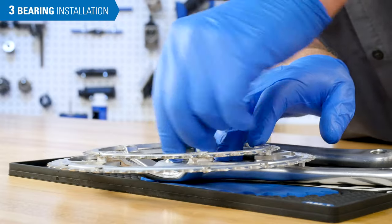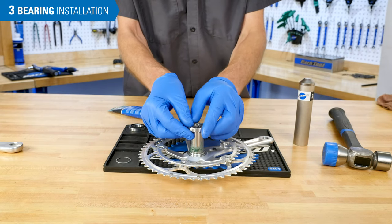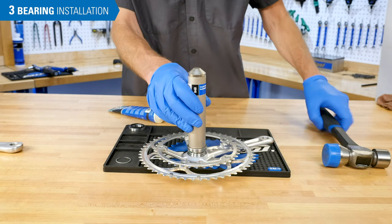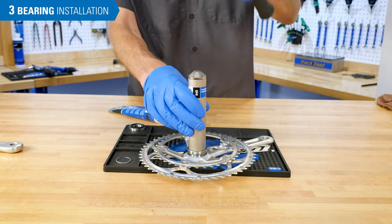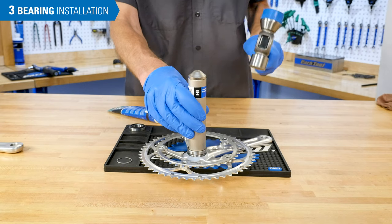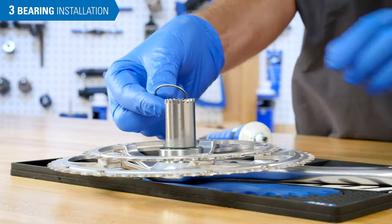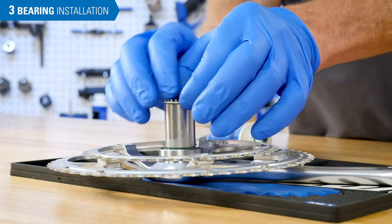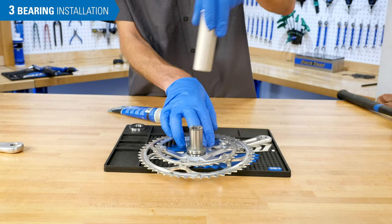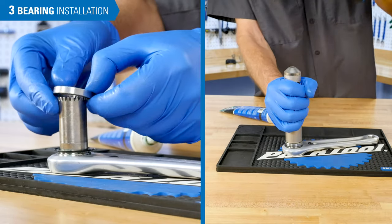Grease the bearing surface on the spindle and install a new bearing over the spindle. Supporting the crank on a workbench, use the bearing setter from the CBP-8 and drive the bearing fully onto the spindle using a hammer. Listen for a change in the impact as the bearing fully seats. Install the bearing retaining clip over the spindle and push it into place using the bearing setter. Repeat the process on the second crank — there is no clip on the non-drive side crank.